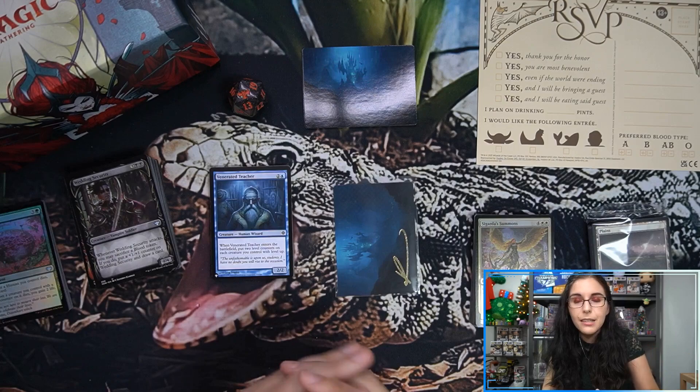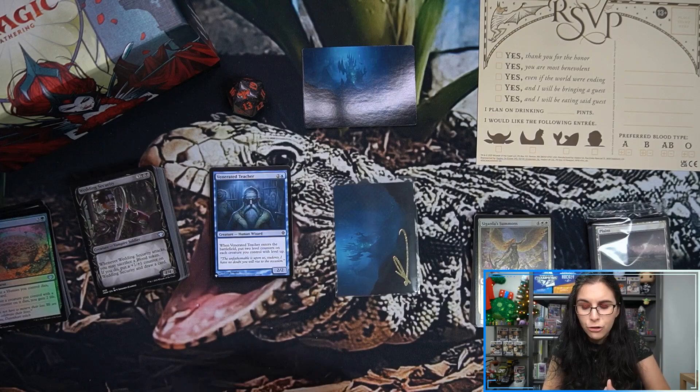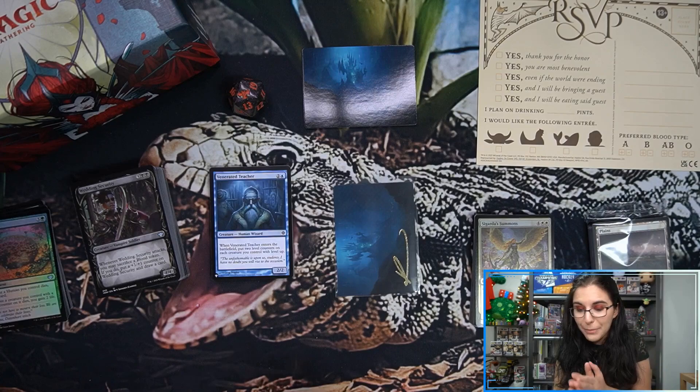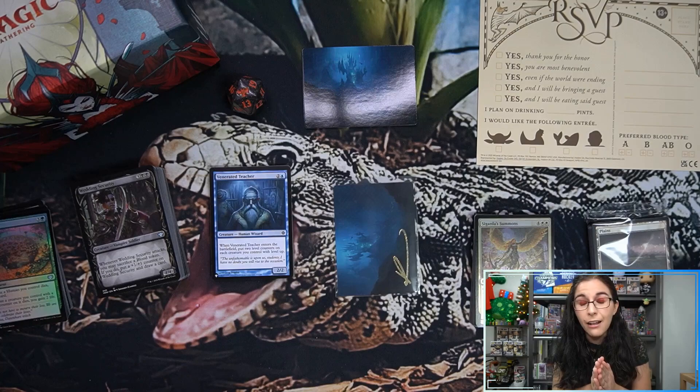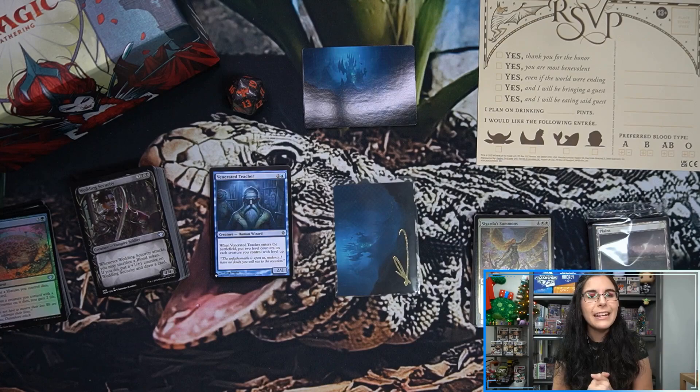That wraps off our Crimson Vow openings today. We'll be checking out some pre-release kits as personal breaks on Friday, hopefully prior to that a Quintessential Quintuplets live case opening, and of course more Crimson Vow openings this Saturday night for our live stream — a couple set boosters, a collector booster, and even more pre-release kits. I hope you all enjoyed all of our openings — definitely had a lot of fun. Betrayal, but a lot of fun. If you did enjoy, hit that like button, drop comments down below, and if you're not yet part of the Titan Card family I'd love to have you — hit that subscribe button.